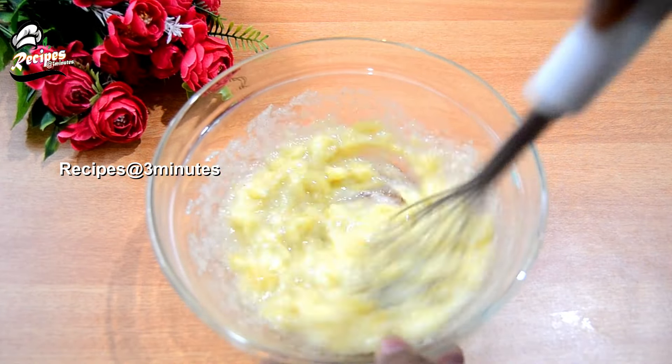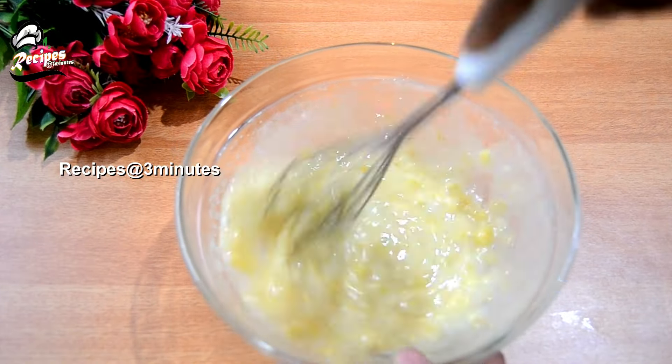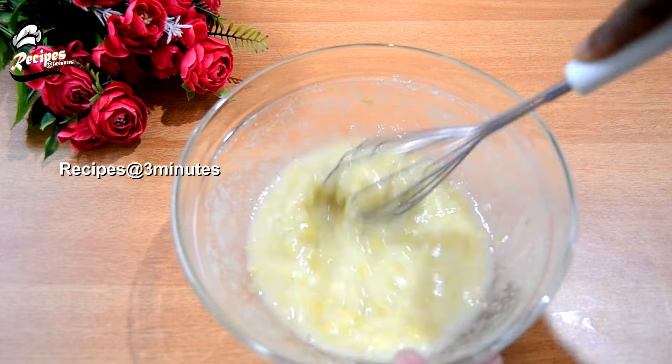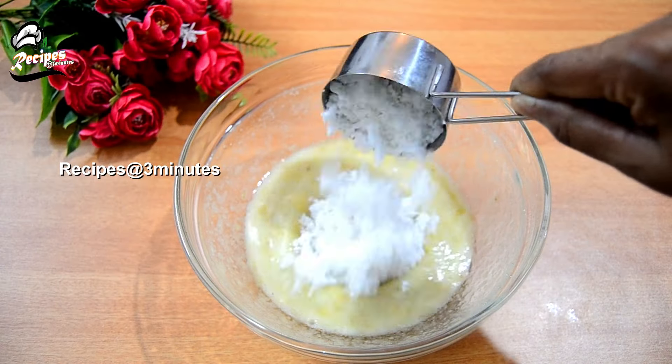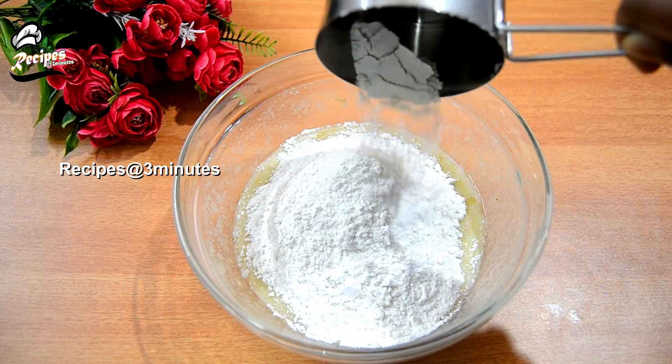Then I will add the pot. Mix it up with salt and sugar, we are going to mix it in 2 tablespoons. Add a little cup of salt.